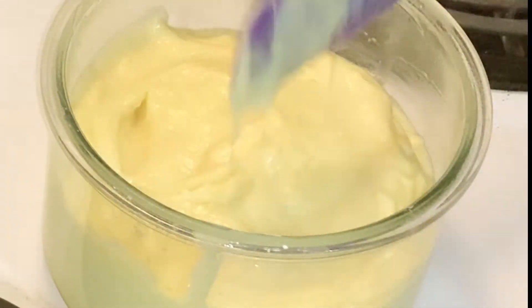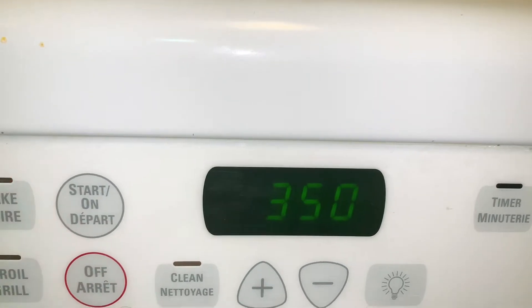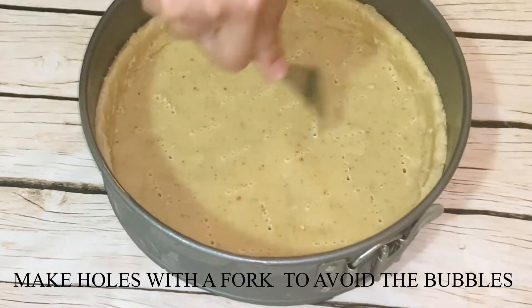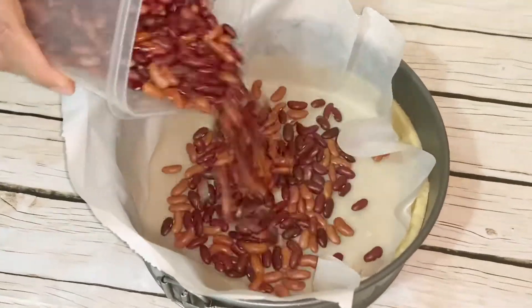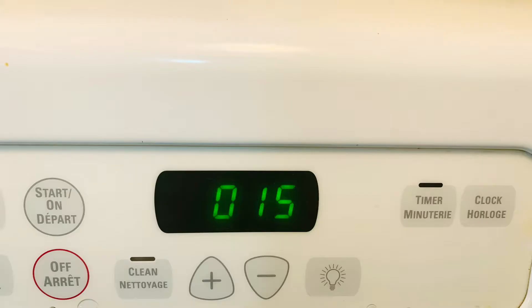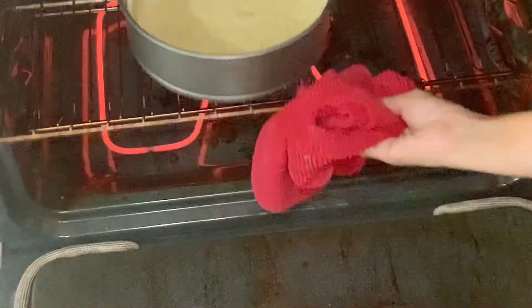Let it cool down in the fridge or at room temperature. Now preheat the oven to 330°F or 165°C. With the help of a fork, poke the dough so it won't puff up. Put some beans in for blind baking and cook this way for 15 minutes. After 15 minutes, remove the parchment paper with the beans and let it cook for another 20 minutes.